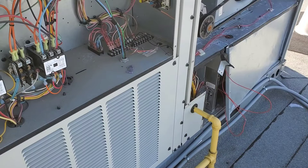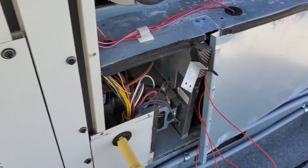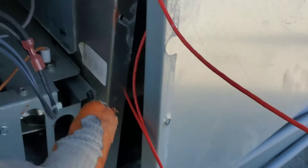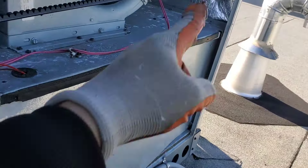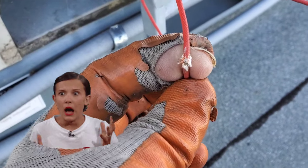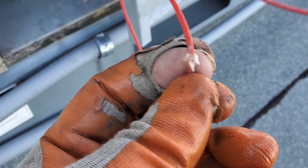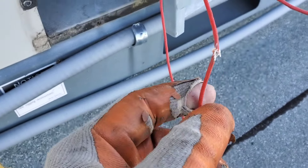After burning three fuses, I opened up all the safeties. Checked the rollout switch to ground — everything was okay. But when I opened up the high limit, it's inside the panel and very hard to access. I had to open the top panel and slide it out — and here I found it was pinched between the panels, touching the main body of the unit. It was still making contact but not good.